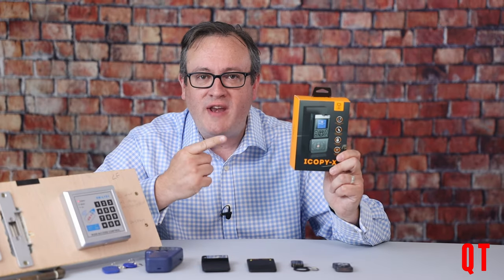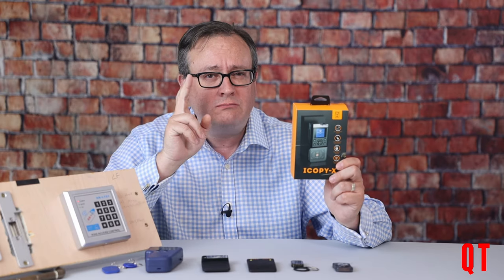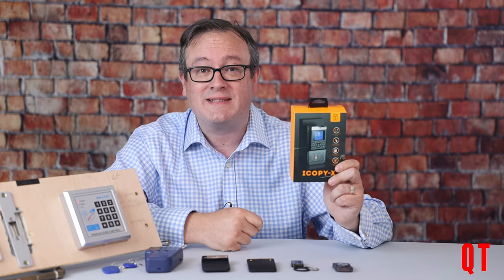Is this the ultimate radio frequency ID tool? Does this tool replace everything in your arsenal? Well, perhaps and perhaps not. Stay tuned for a first initial hands-on look at the iCopy X.